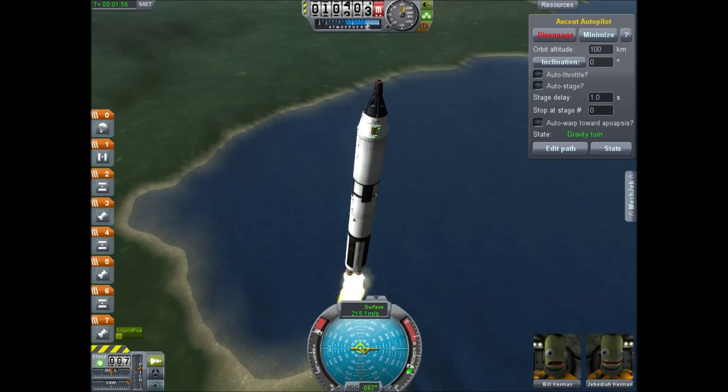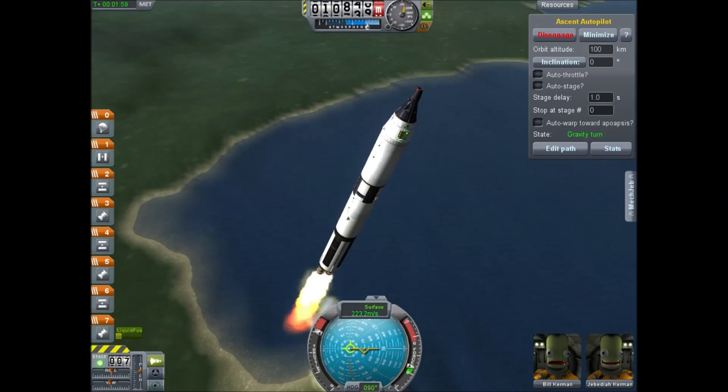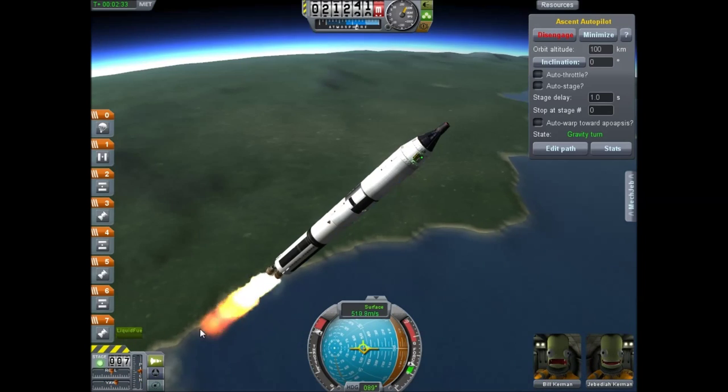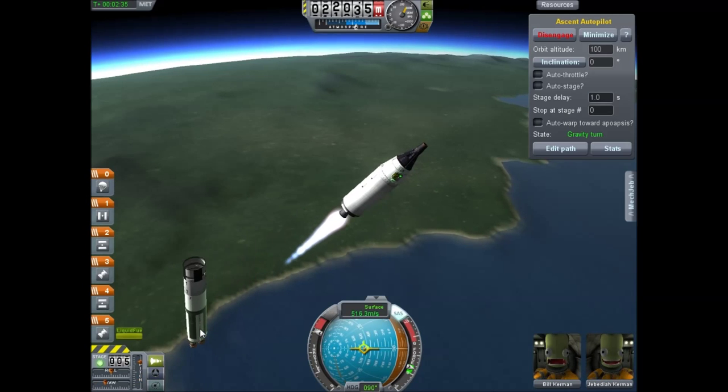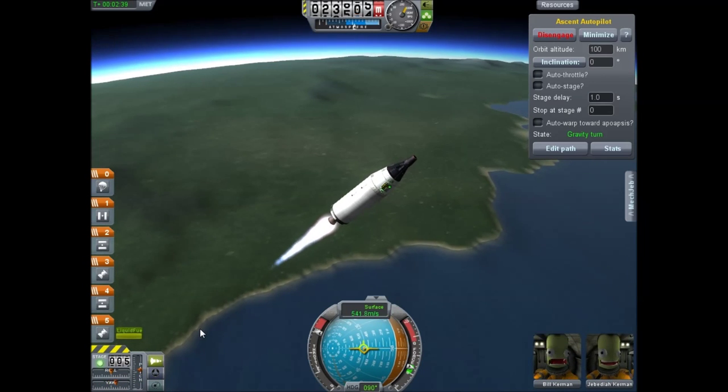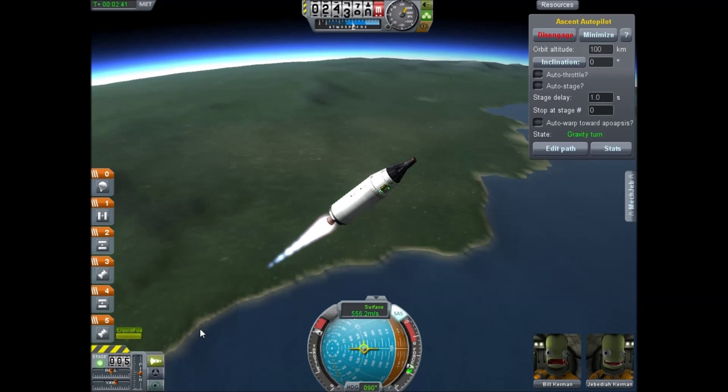We're about to do the gravity turn here, and once we get the gravity turn through, we'll jettison the first stage and you'll see the second stage. I've flown with this ship before, so I'm not going to show you the whole getting-into-orbit thing, but this stage will last until you're in orbit.